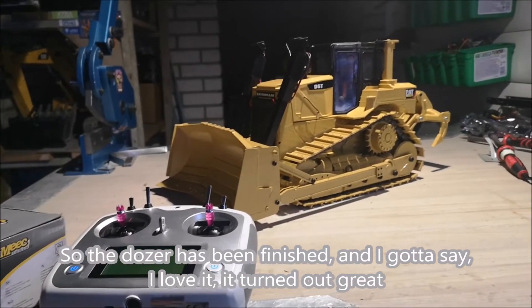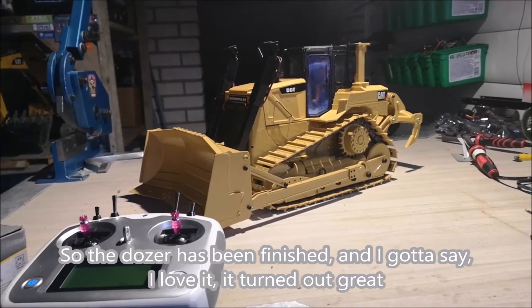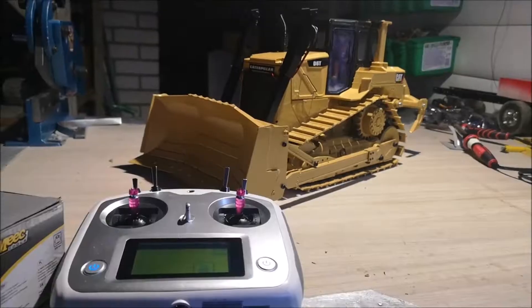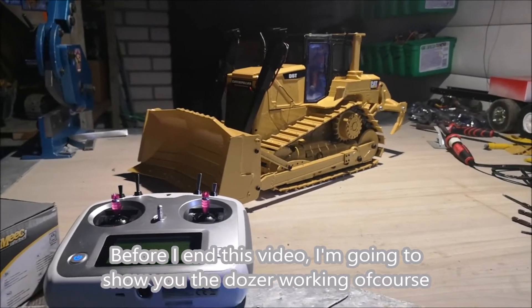The dozer has been finished and I gotta say I love it — it turned out great. Before I end this video, I'm going to show you the dozer working, of course.